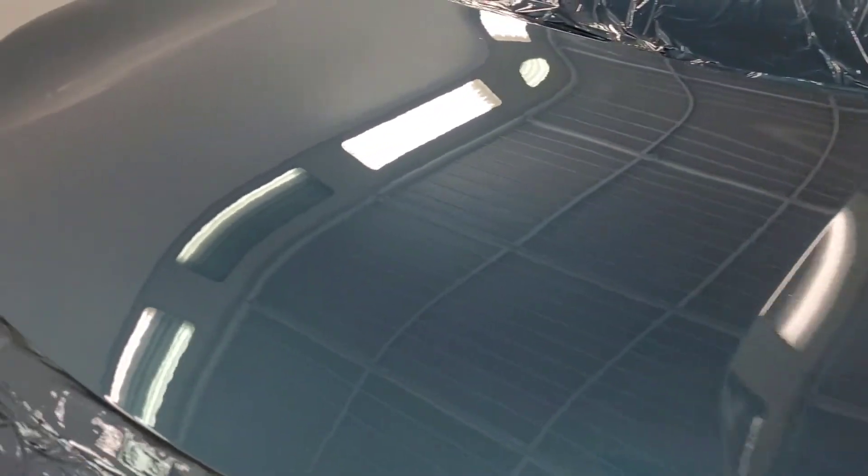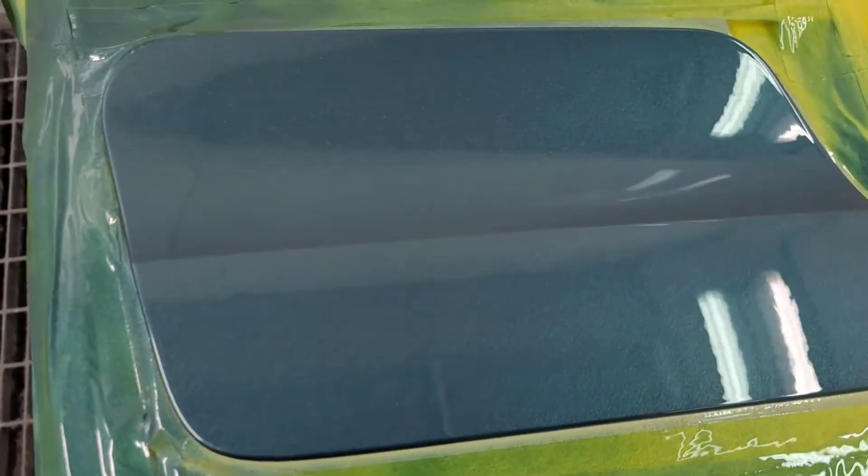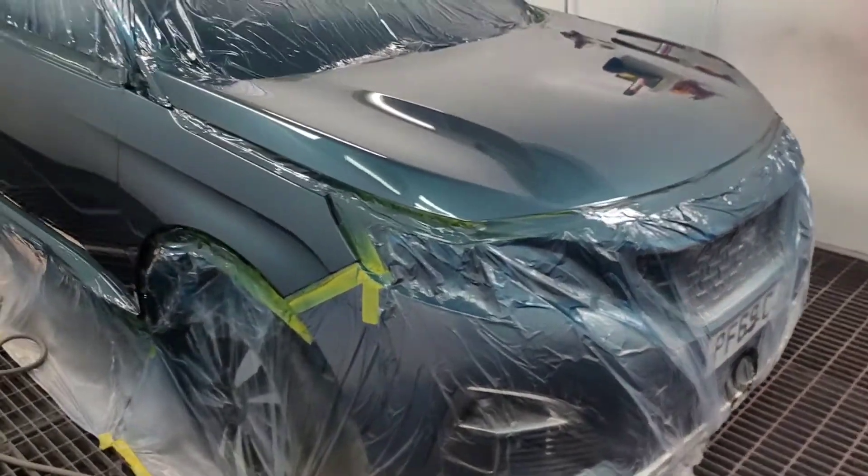Came out alright to be fair. Came out alright for a gashy old Peugeot.